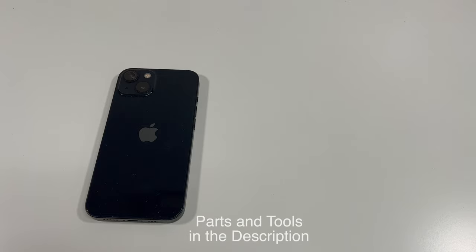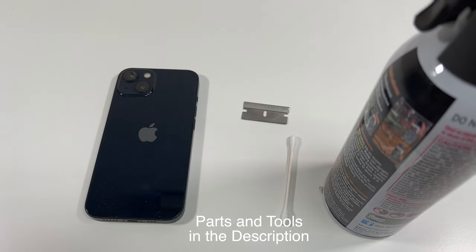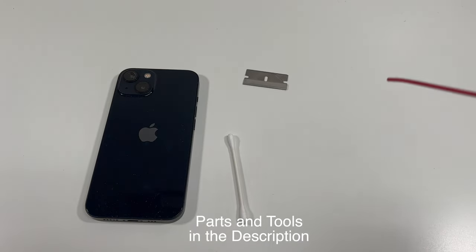The tools you're going to need are a razor blade, possibly a Q-tip with some rubbing alcohol, I highly recommend some compressed air, and sometimes heat — but I don't actually recommend doing that.